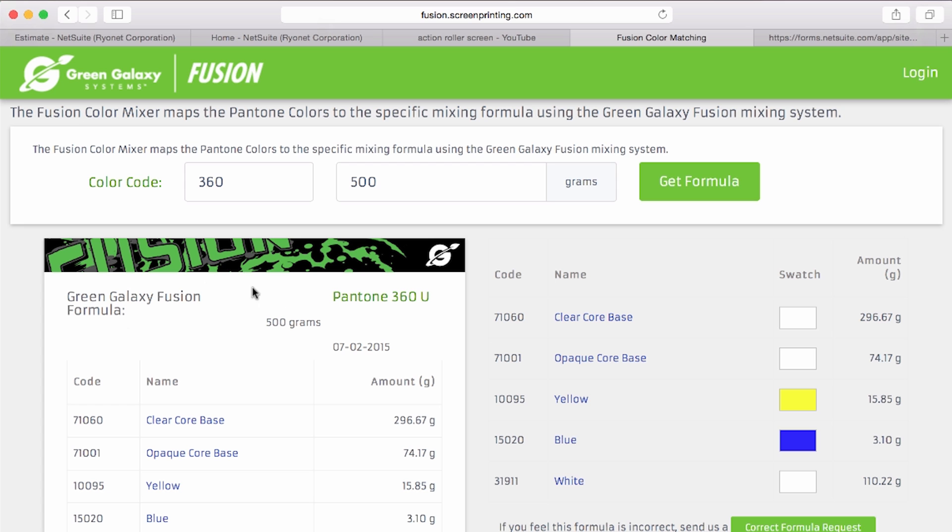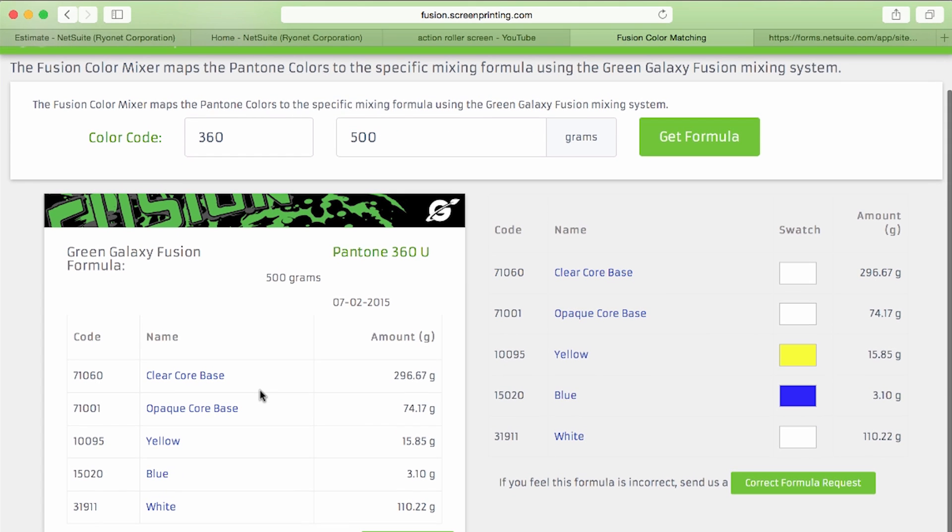Select Get Formula. First of all, you're going to see a color on the Fusion symbol above the mixing formula — that's the approximate color of the mixing ink. Below that, you'll see your formula. To the right, you'll actually see your formula in the colors of ink, so you can quickly reference that to the bottle or the color of ink.